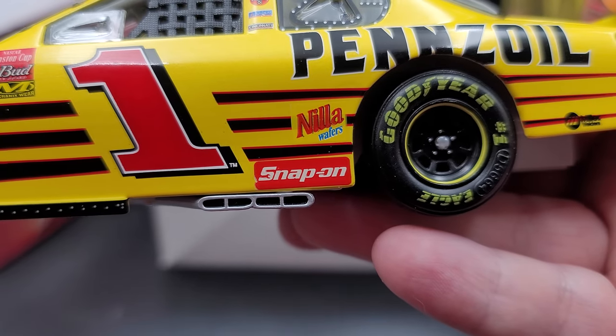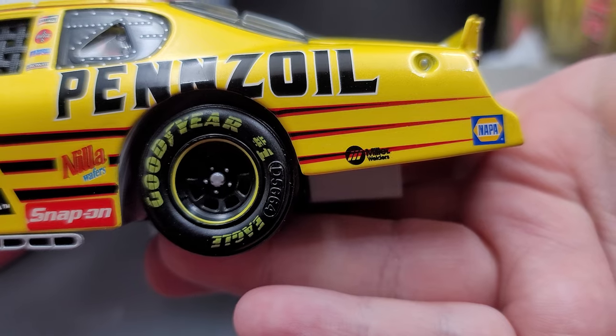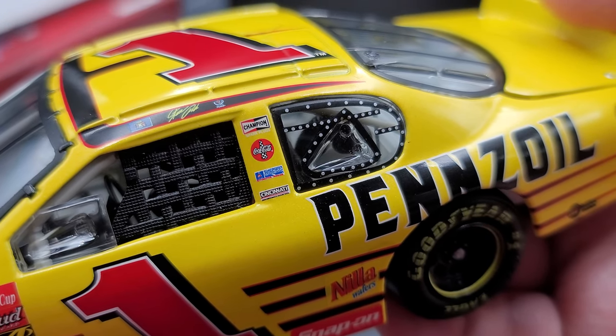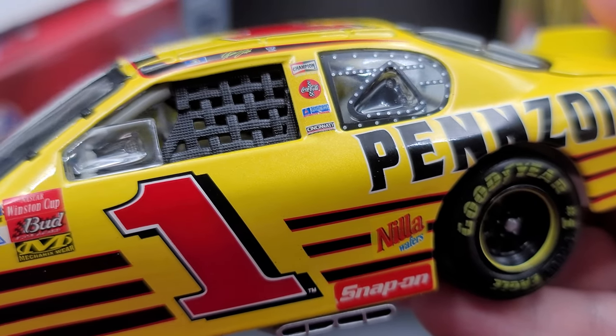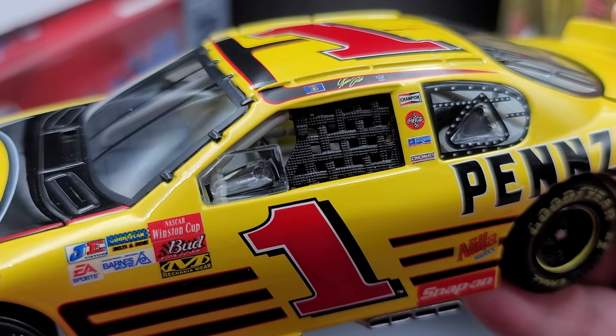Down below on the side skirt we have silver painted details for your fasteners, exhaust sticking out the bottom. Of course Nella wafers and Snap-on, Pennzoil going down the side of the car, Miller Welders and Nappa on the quarter panel, with silver painted details for your quarter window fastener. On the B-post we have Champion, Coca-Cola, Show Williams, and Cincinnati. We do have a rubber vinyl side window net.